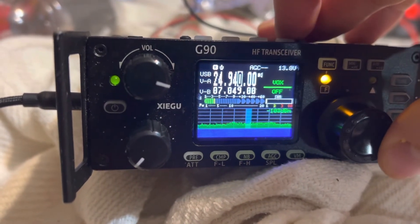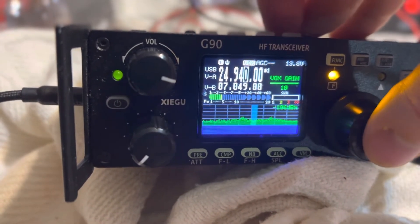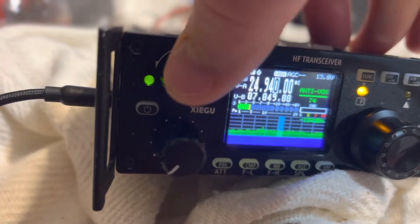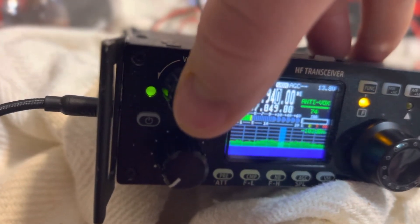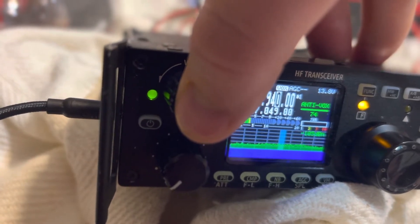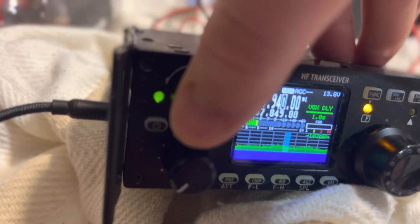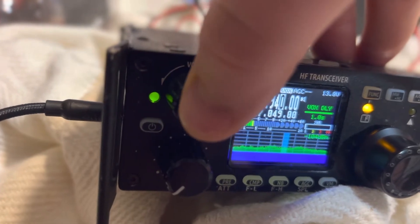You're going to turn VOX on. Click the button again — I'm going to turn my gain down while I'm talking. VOX gain is 10; you can set it to 20 or whatever you'd like. Click that again — that's the anti-VOX, which relates to when you're not speaking. Then there's your VOX delay, so it's delayed one second after you are finished talking into your microphone on your radio.